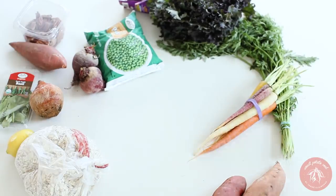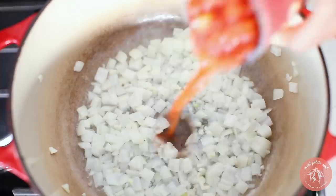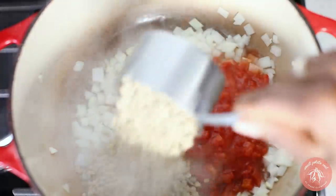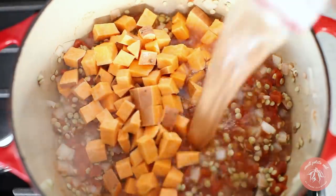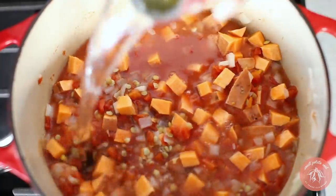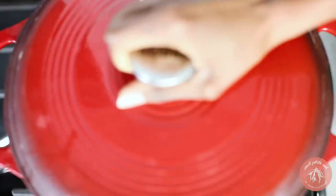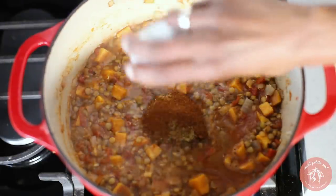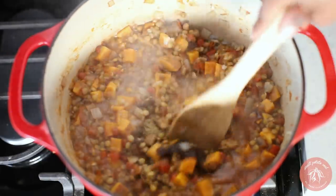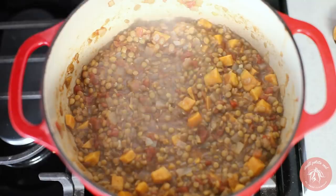Now for our sweet potato and lentil chili. Sauté chopped onions and garlic in water. Once they've cooked through, add a can of chopped tomatoes along with lentils and cubed sweet potato. Add water and cook covered on medium heat. Once everything is cooked through, add your chili spices and vegetable bouillon. This is the easiest, tastiest, most filling dish for a cold day.